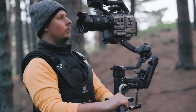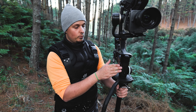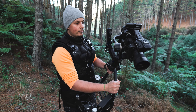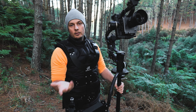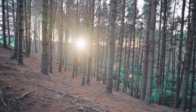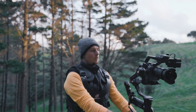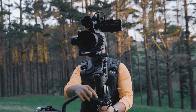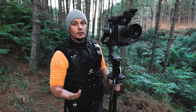You also have the gimbal features, which allow you to put it into follow mode so the camera follows everything you do, as well as the traditional point-follow and lock mode. For example, let's switch it into lock mode — now it doesn't matter which way we move, the camera stays locked in the same direction.